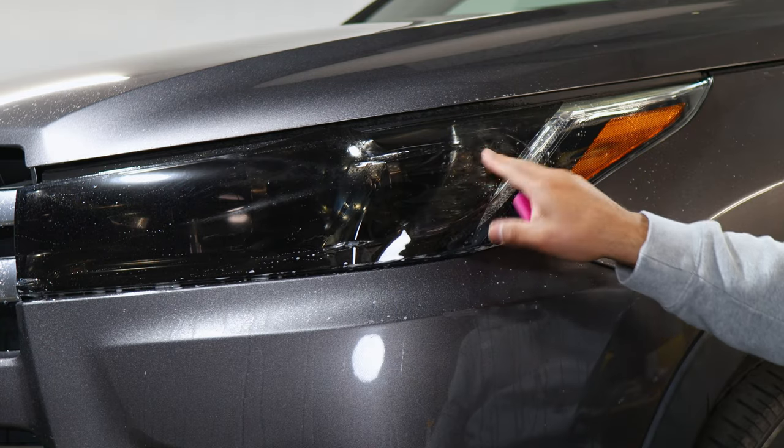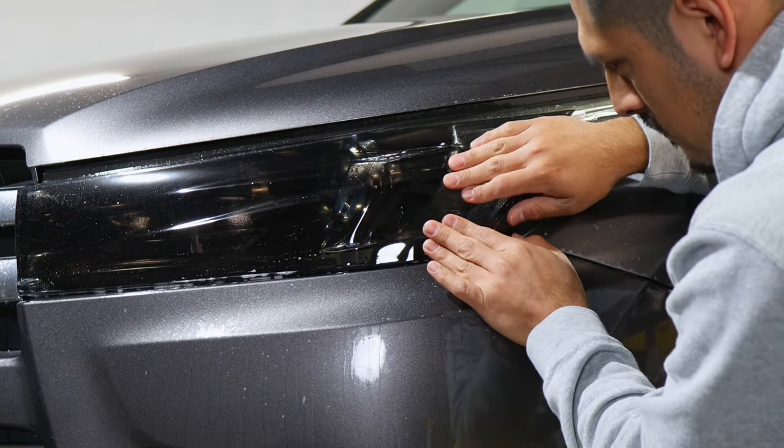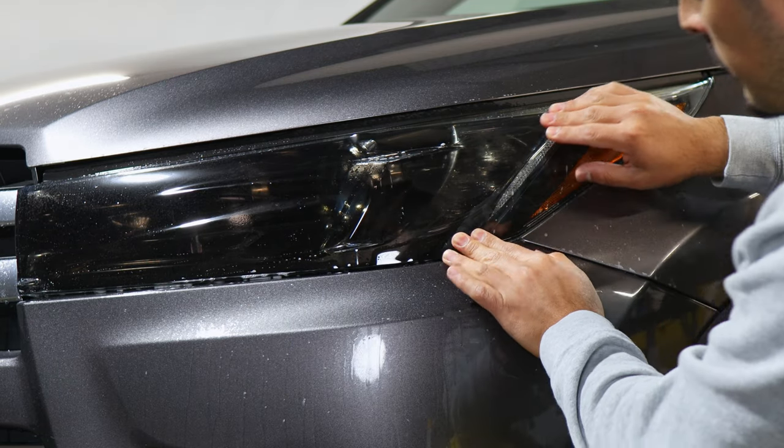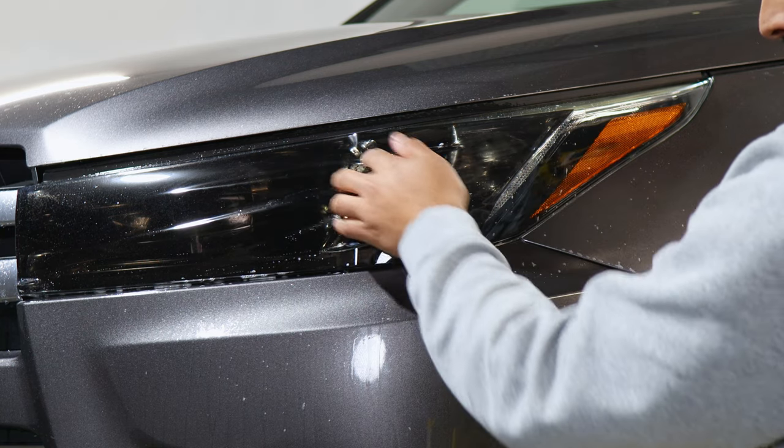Make sure this area is dry so that we're able to stretch. Stretch the film, and for right now we'll have it in place here because we need to start working on this middle section.